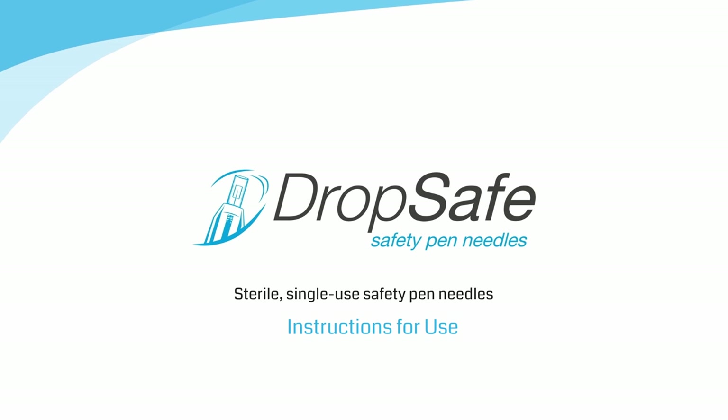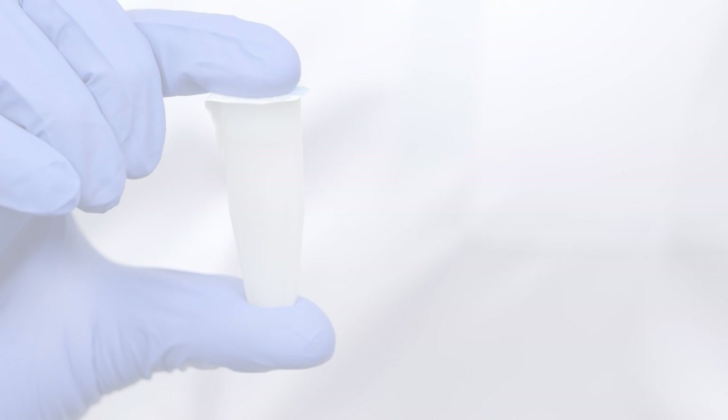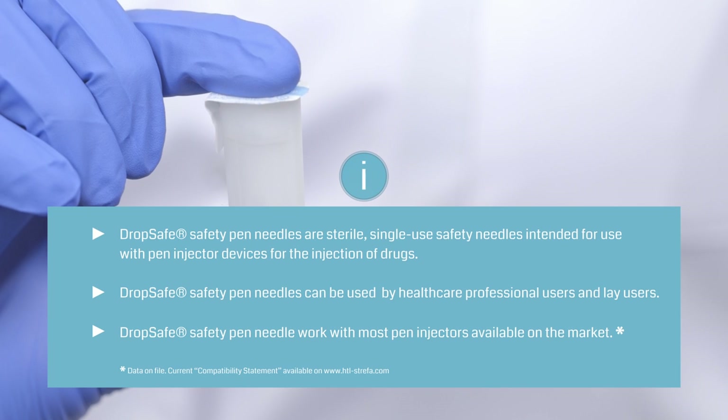DropSafe safety pin needles — instructions for use. DropSafe safety pin needles fit all major brands of pin injectors. Read the needle length on the seal to make sure you are using the right safety pin needle.